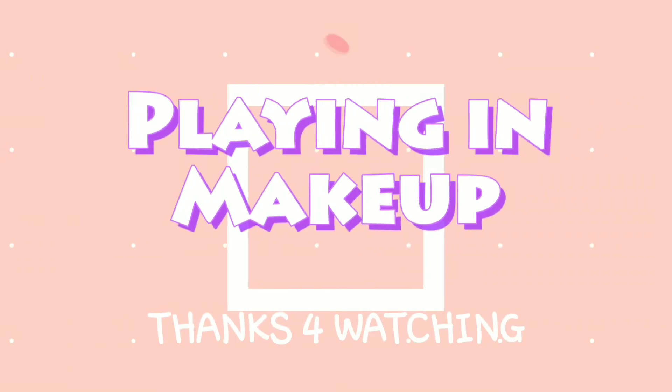Thank you guys for coming and watching. I can't wait to be able to share more and more content with you guys as time goes by. And just levitate.